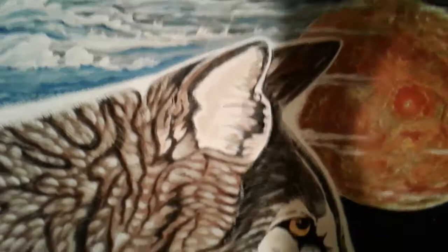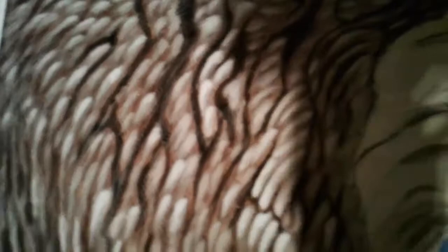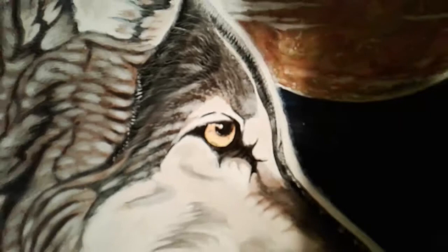This camera doesn't pick up a whole lot of detail, but it's not too bad. I'm happy with it, and I'm sure he will be too.